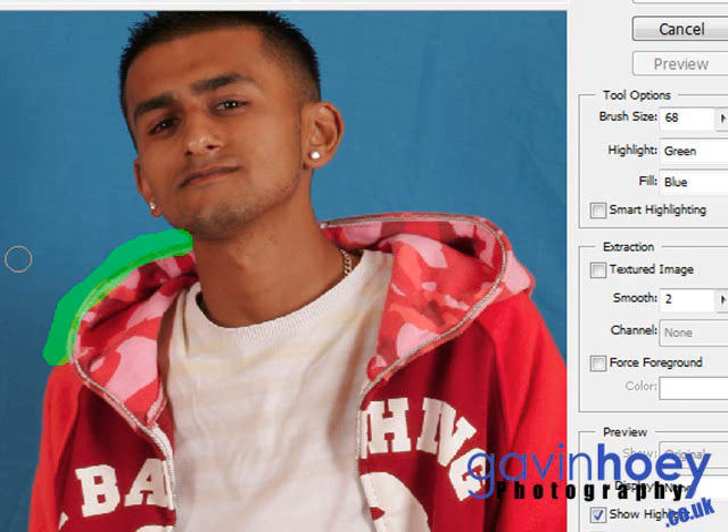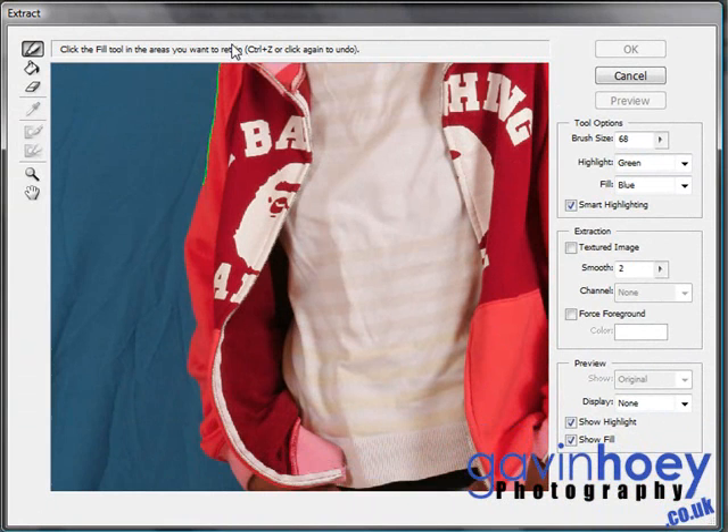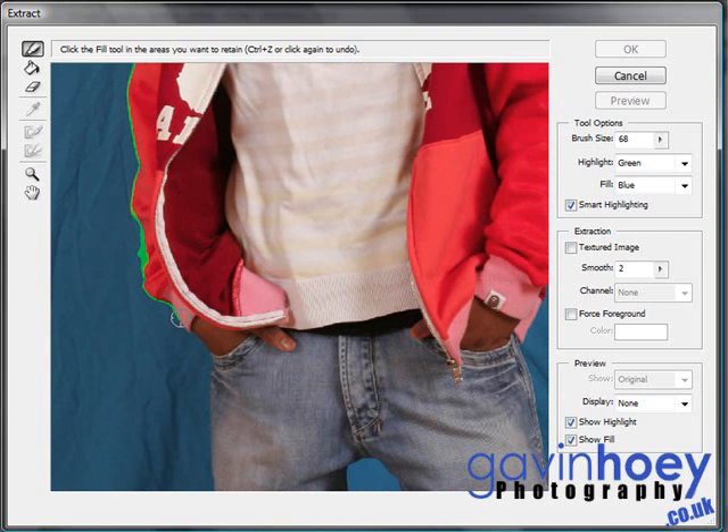If you've got high contrast, like we have between his red jacket and the blue background, there's a little button here on the tool options called Smart Highlighting. This is great because it works in a slightly different way — it tries to find the edges for you and gives a nice thin line. With the extract tool, the thinner the line you can draw, the better your extraction will look. Using smart highlighting makes this actually quite easy.